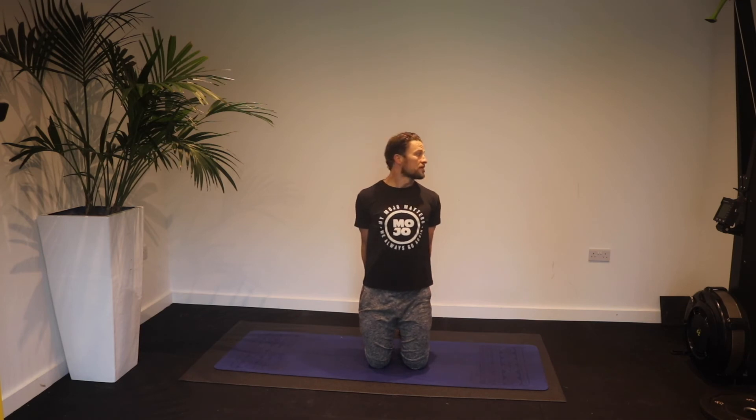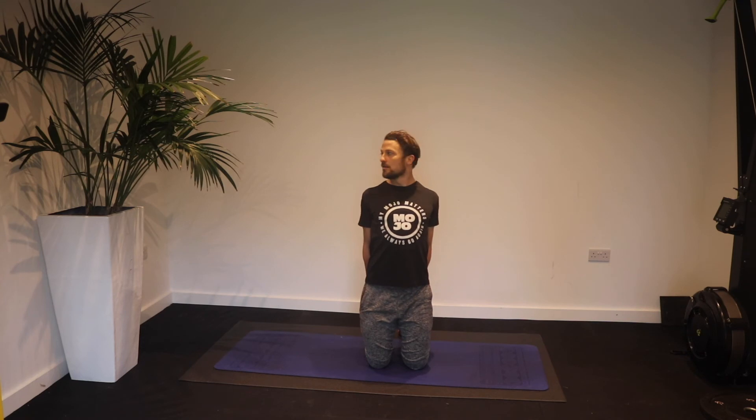Now look over your shoulder to one side, pull those shoulder blades back, lift your chest, and turn and look with your eyes as far around the corner as you can, switching every two to three seconds — do 10 to 12 repetitions.